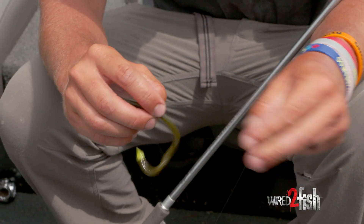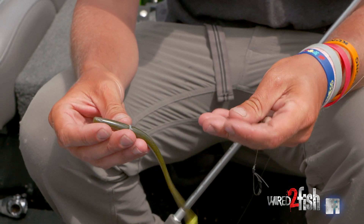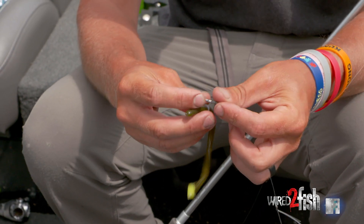I'm gonna rig up a weedless Neko rig. I got a 16th ounce nail, a VMC O-ring, and a Biospawn 6 inch plasma tail.